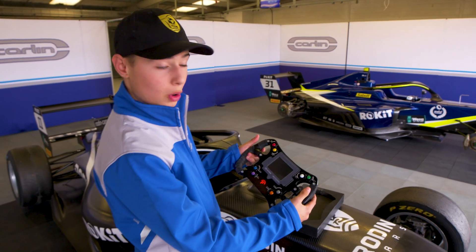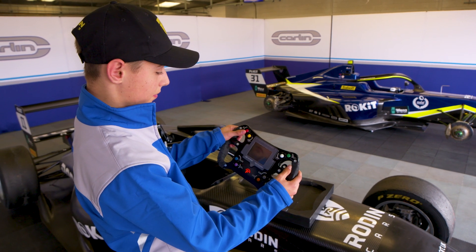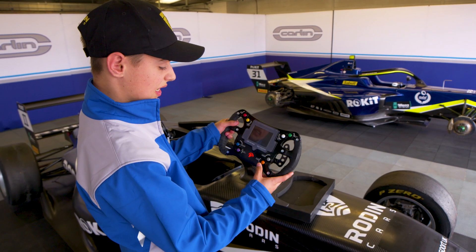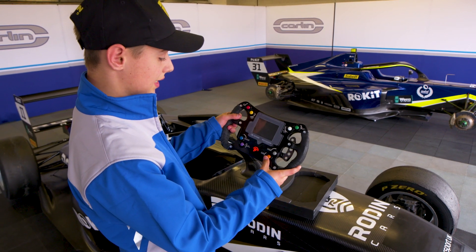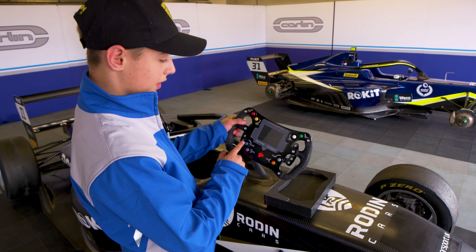At the front there are quite a few buttons. You've got the pit limiter, which is one of the main ones. You've also got the start button — it doesn't turn on the car but it starts it up. You've got the rain light there for when it gets wet.